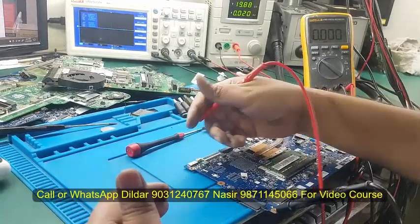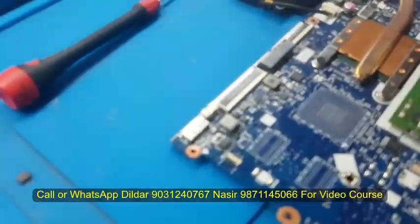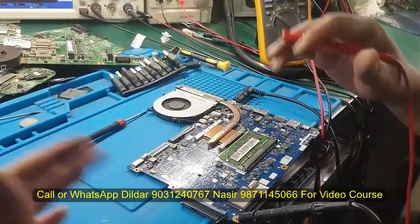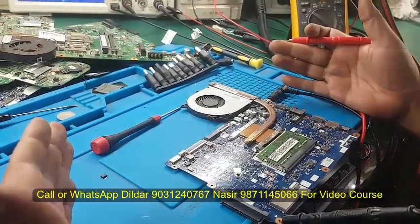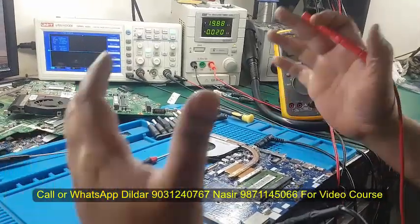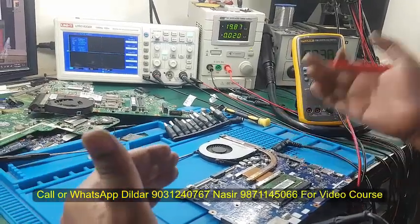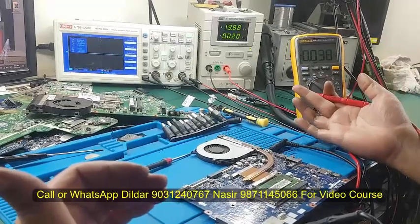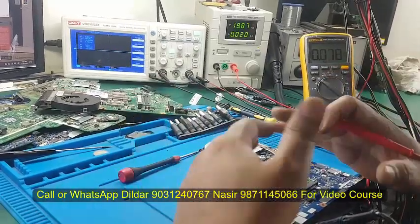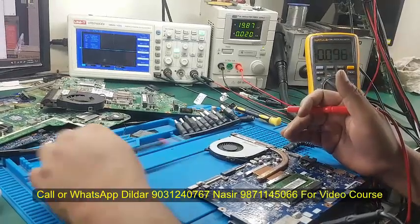As we put the battery, it will also be in diode mode. The power is on the diode mode, so if you have any output in diode mode, it will work. We have created a package called Switching. If you don't use a laptop, you can use it for desktop or mobile repair. You can use the device in the same way. We have told you the details about that.